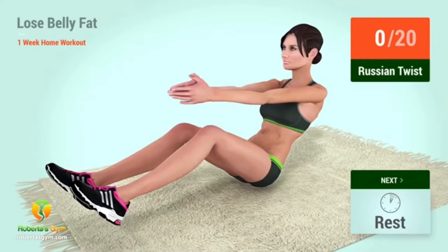2, 1, go! 1, 2, 3, 4, 5, 6, 7, 8, 9, 10, 11, 12, 13, 14, 15, 16, 17, 18, 19, 20.